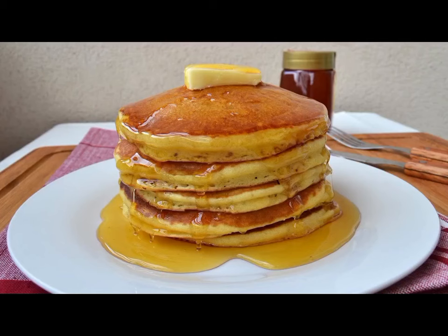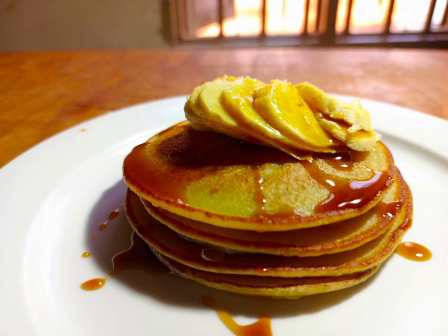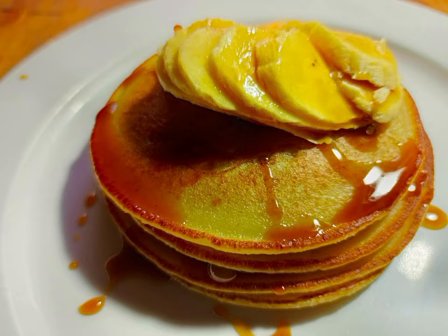Let us do some banana pancakes today with Chef Josh. This is a really good version. I'm going to request that every new viewer please subscribe on my YouTube channel so that you can get daily recipe updates.